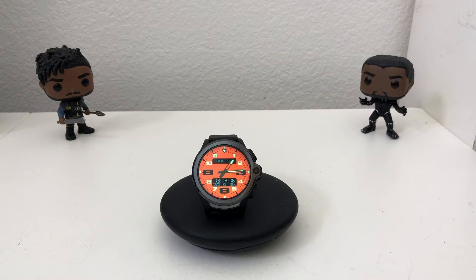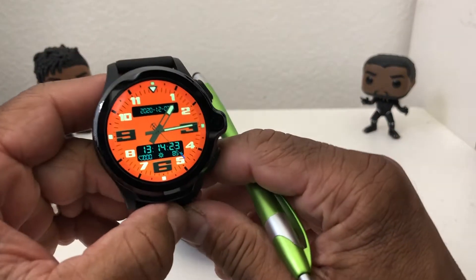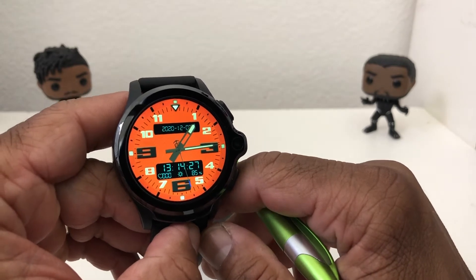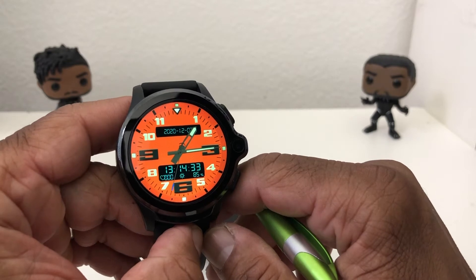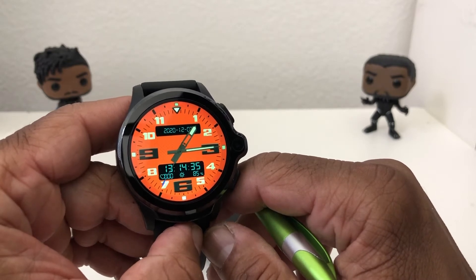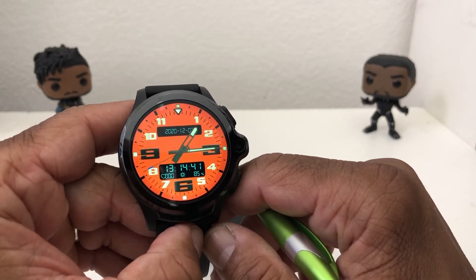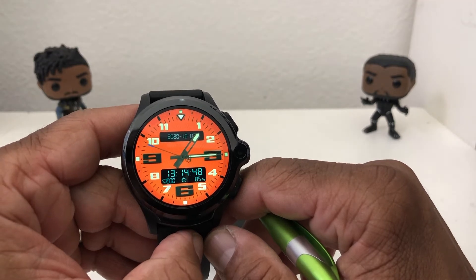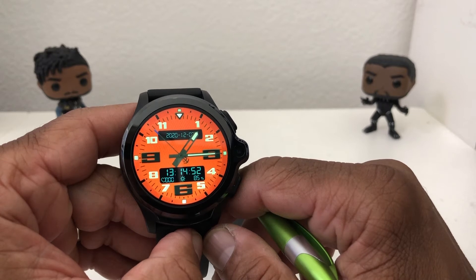Hey everybody, this is Melvin with Tech Running 24-7. In today's video we want to show you how to put TikTok on your smartwatch. The smartwatch we're featuring today is the All Call A-Watch GT. Now this is very similar to the Cuspid smartwatch, and actually these particular watches are considered to be smartwatch phones, because they do the same thing that a phone can do.